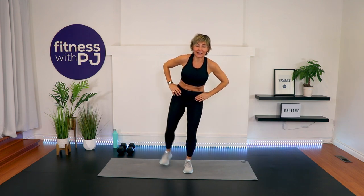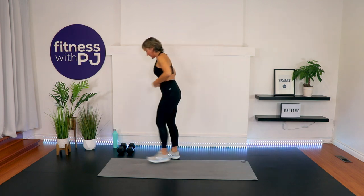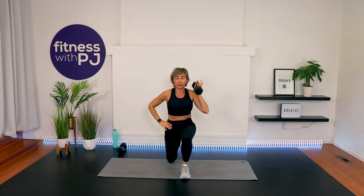Press it back. Our first exercise is a reverse lunge to shoulder press. Two more, last one. Grab a sip if you need it. I'm using my 12s. You're going to hold the dumbbell in one hand, and the opposite leg steps back for the lunge.